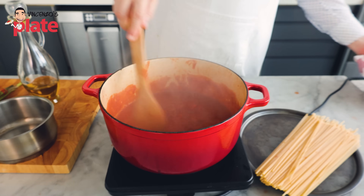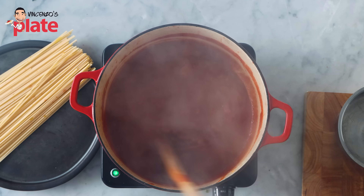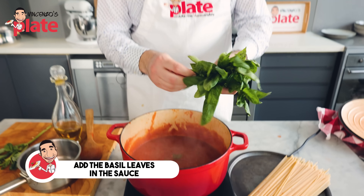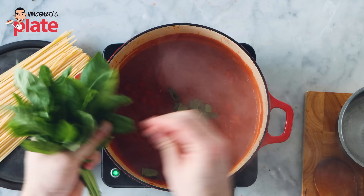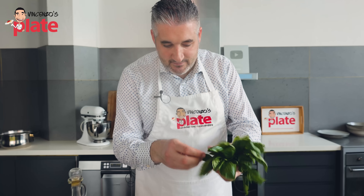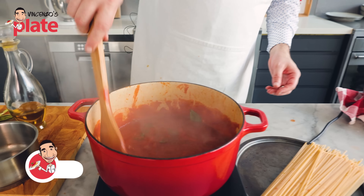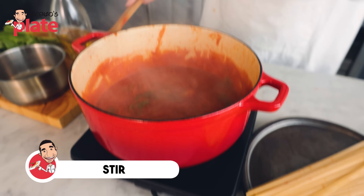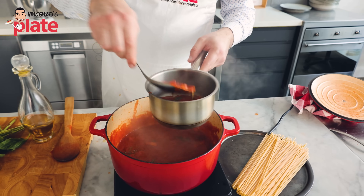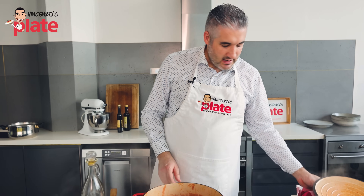Our sauce is ready after one hour — look how beautiful it looks. Make sure you stir the sauce so it doesn't get stuck to the bottom. We're not going to put the meatballs directly inside the main sauce. First, add the basil to the sauce — tear it with your hands, not on the chopping board, otherwise the flavors stay on the board. Stir the basil into the sauce. Then get some sauce and place it in a small pot — this is where we're going to put the meatballs after we boil them.